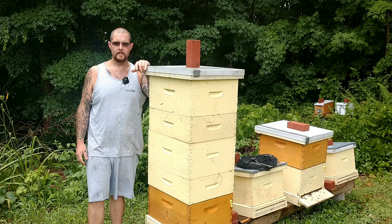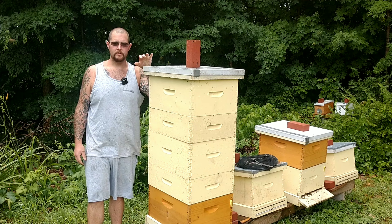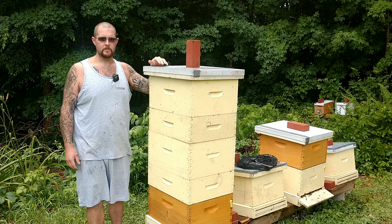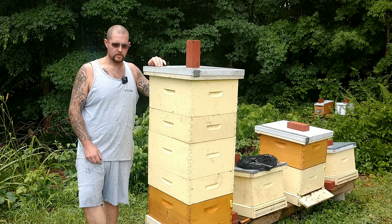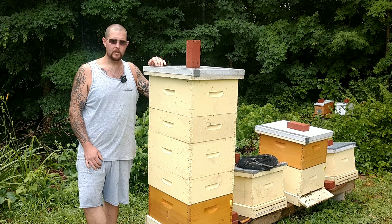Hey everyone, Cory here with Cabin Honey. So today we're gonna do our weekly hive inspection on this hive, but we had a little unexpected twist. Yesterday I was doing a bunch of splits and when I was doing splits I found queen cells in here, and I did an artificial swarm on this hive. I took three frames of brood and the queen and moved them down to another hive.